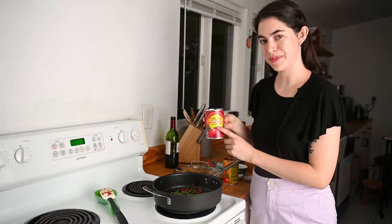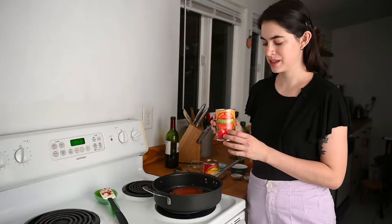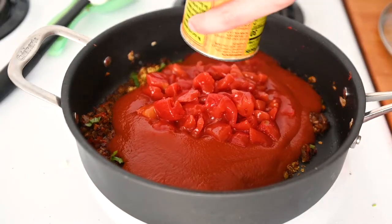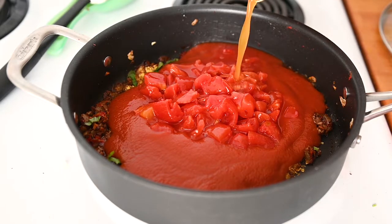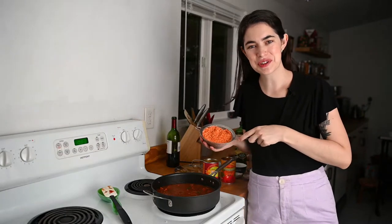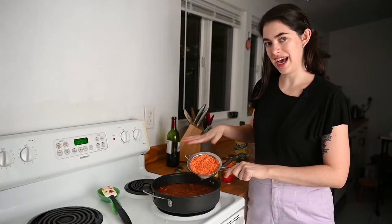We are using tomato sauce as the base along with a can of diced tomatoes — make sure to add the juices too, because those will help cook the lentils. About one and a half cups of vegetable broth to start, also to cook the lentils. And of course the star of the show: red lentils. I'm using a cup of red lentils that I've already rinsed to remove any dust or dirt. I'll go ahead and add those to the sauce.